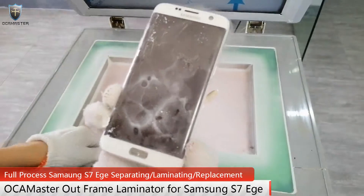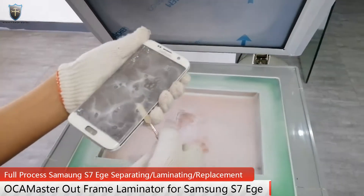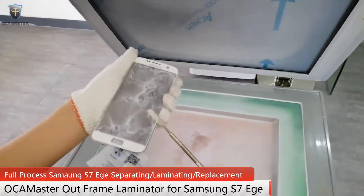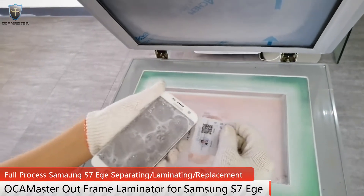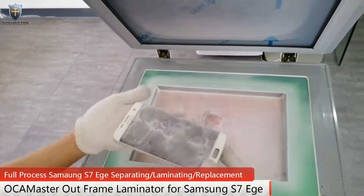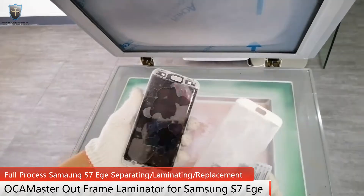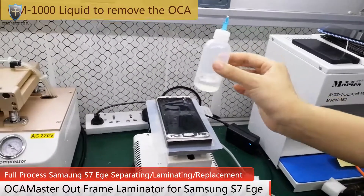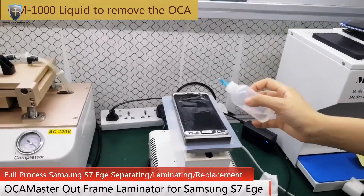Now I will use the Okimaster. You see? Now I will use the Okimaster 1000 liquid to remove the Okimaster.